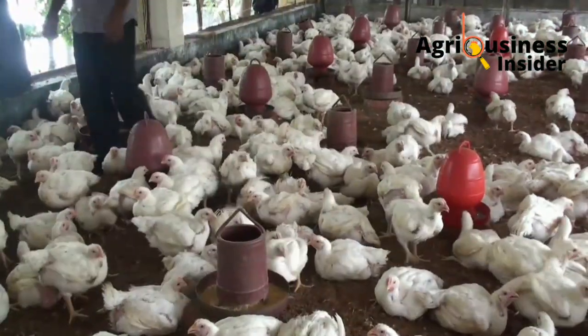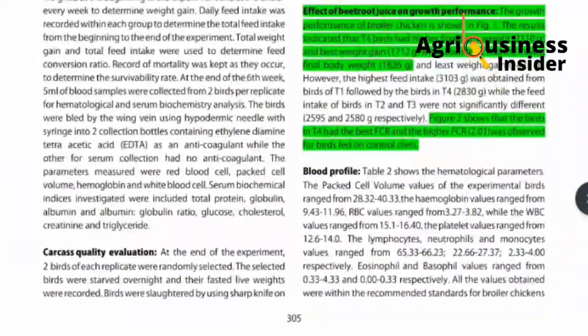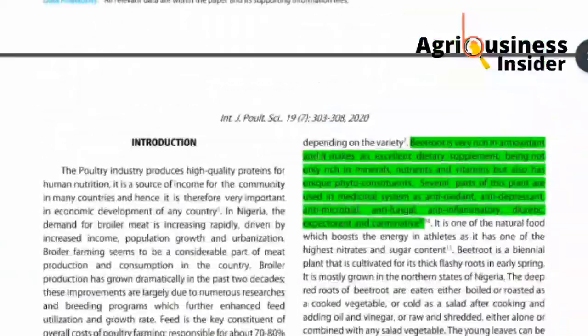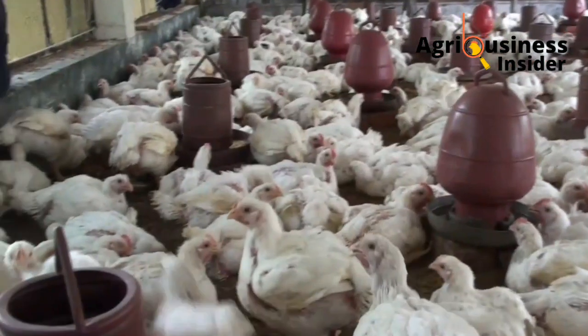To give you credible results about this beetroot juice, I'm going to review the scientific reports done on the effect of beetroot juice on growth performance, blood profile, and carcass quality of broiler chickens.